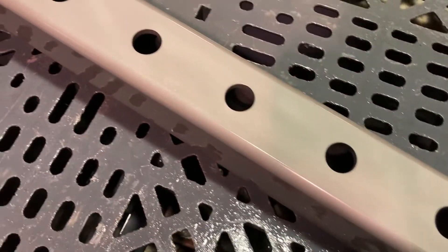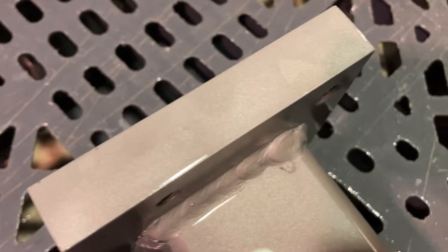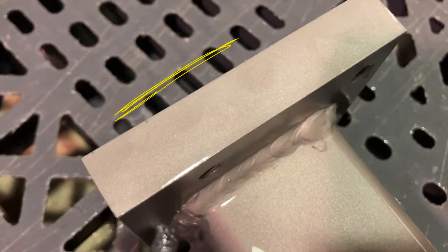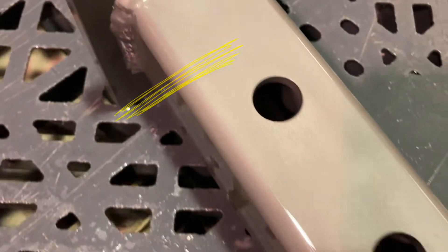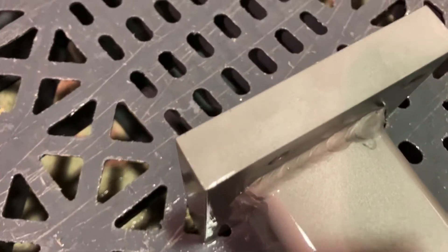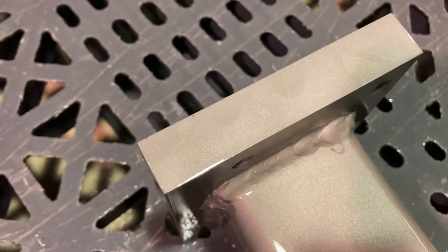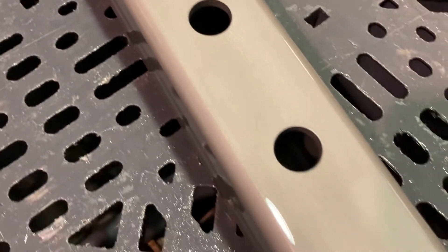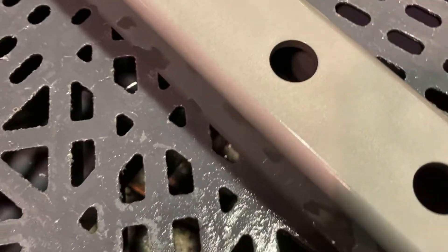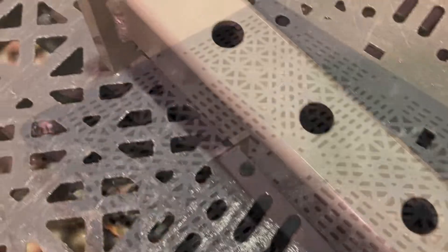Check this out — I just sprayed this stuff on, and you can see right there the difference in color: some darker spots and some lighter spots starting to happen. That's the conversion of the metal starting to occur. Over time — and it doesn't take long because these parts are warm from the hot pressure washer — this whole part will start doing that and become a darker color as the conversion happens.